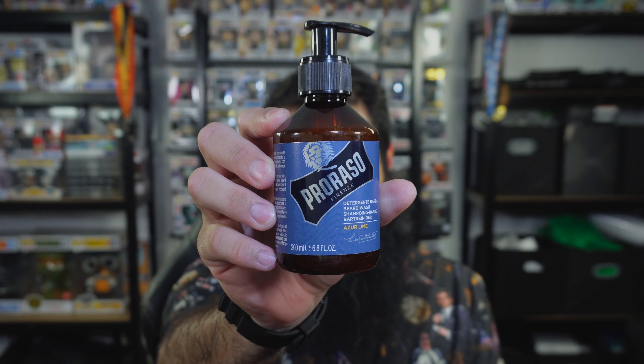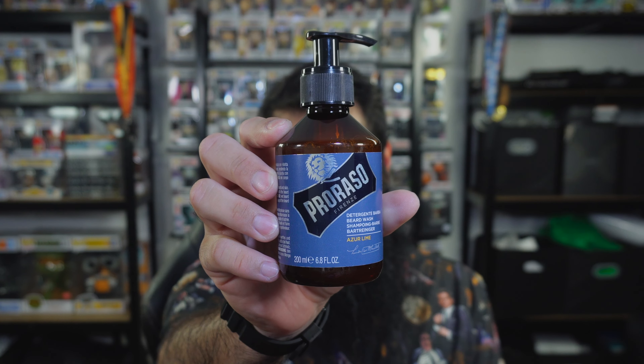Hey everyone, time for me to spend 30 days with Broraso Firenze Azure Lime Beard Wash. Just got out of the shower. This scent is very cologne, perfume-like. It's got a strong scent and it's not the most natural scent — it reminds me a lot of cologne and perfume. It does have this nice soft citrus rolling scent. The scent is strong, it's not overpowering, but it is strong. Even now after the shower, I can still smell the scent.